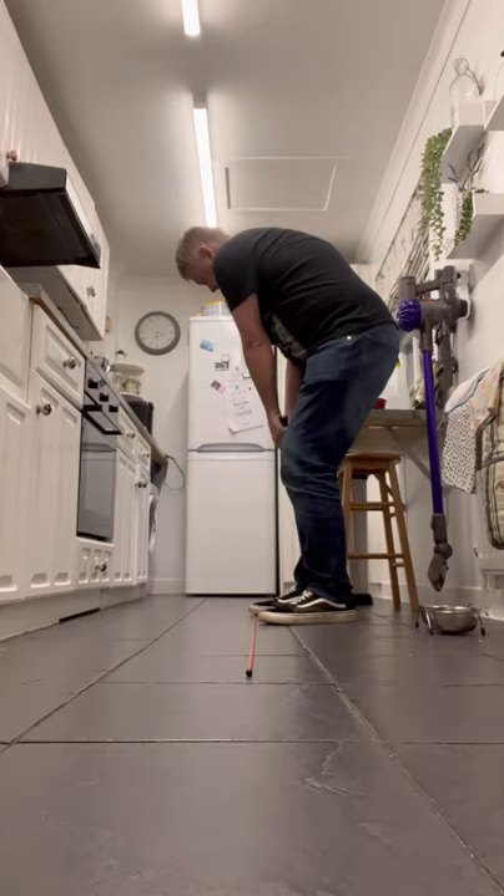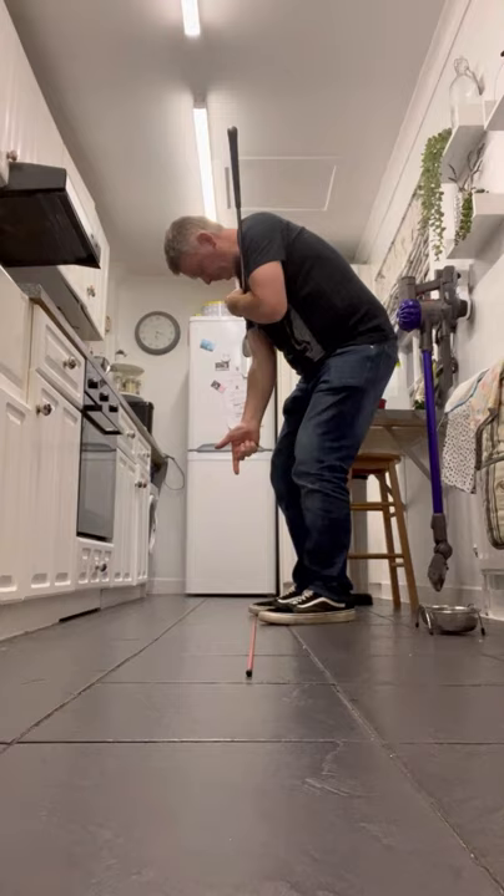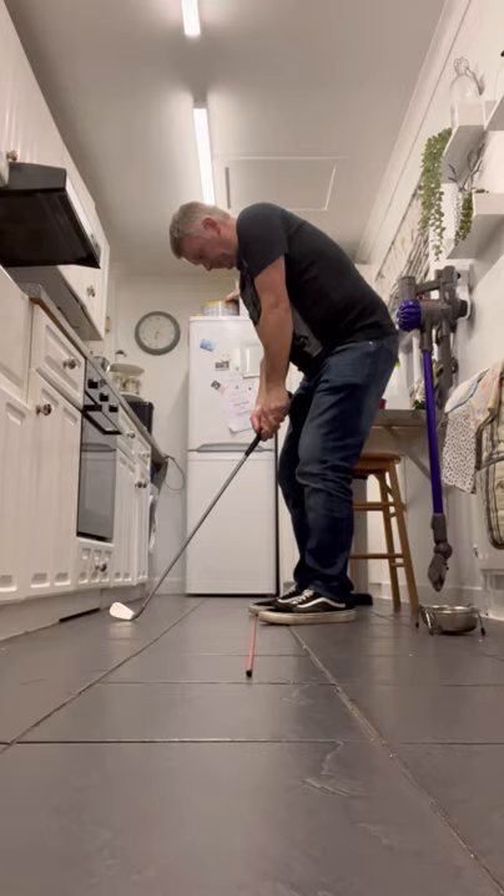Harry Varden, 45 drop. Swing the hands round. See that? Shoulders pointing in a closed position. There you go. Impact — you're magically square. Harry Varden knew what he was doing.